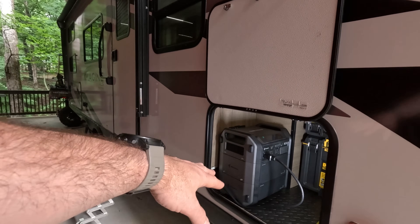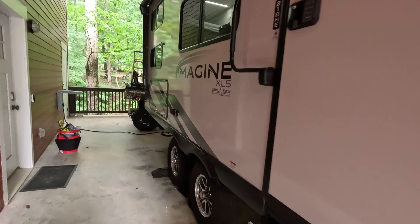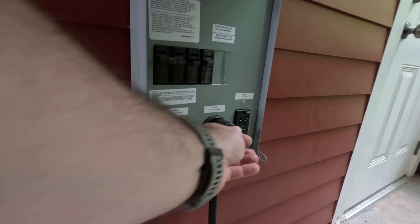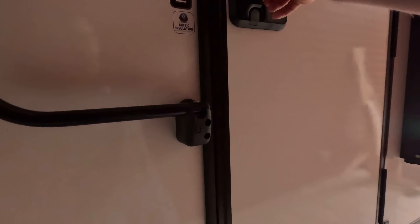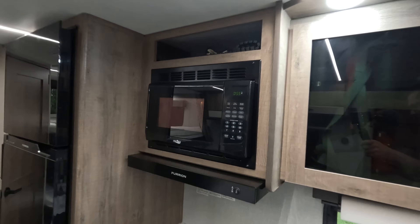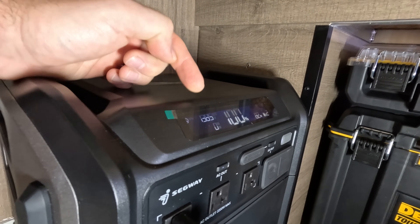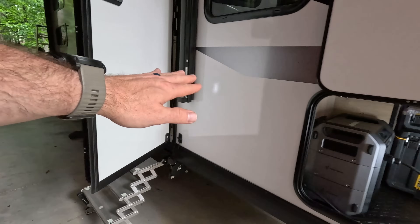Let me give you a live demonstration of the practical benefits before the technical details. Right now my RV is hooked up to shore power — this is a 30-amp travel trailer plugged in right here. I'm going to disconnect and pull the shore power cord. The RV is no longer connected to shore power. Now watch — I'm going to turn on the microwave. Remember, we're not connected to shore power. And look at that, the microwave is running. This is a pretty heavy-draw appliance. Out here on the power station display, you can see the output watts are 1384 to 1385 watts. All that power for the microwave is coming from the power station. We're completely disconnected from shore power.